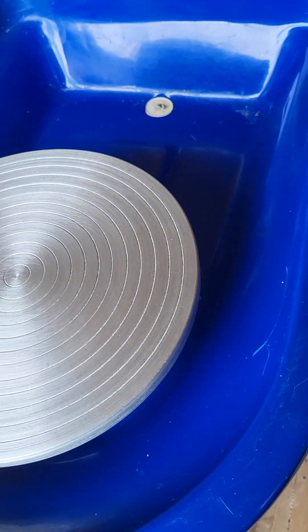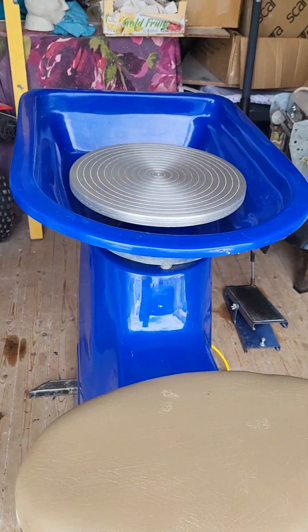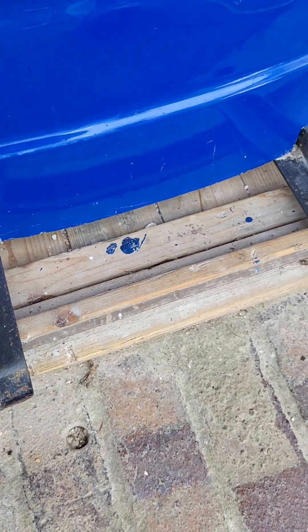This is the overall condition — it is in superb condition, as you can see. It's a lovely wheel. There are these metal bars where it will be leveled on the floor, on both sides.